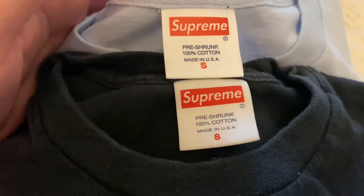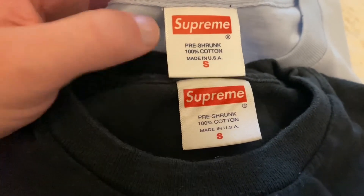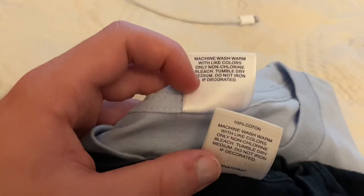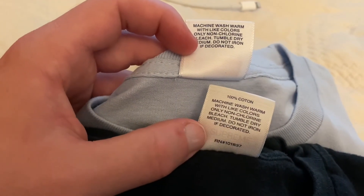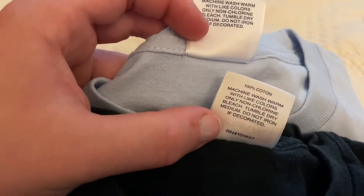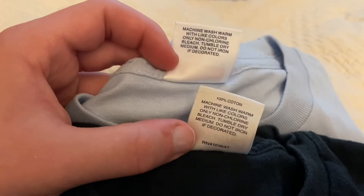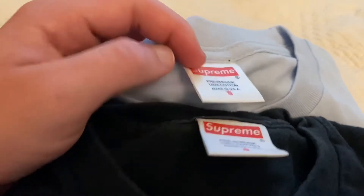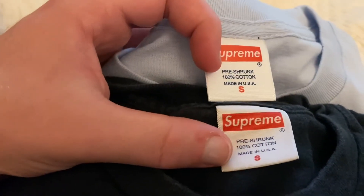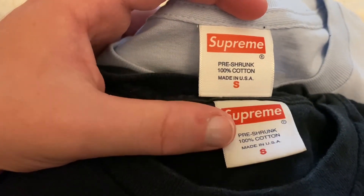Also, can you see the gloss on the real one for the Supreme logo? This fake one is kind of faded even though it's a brand new tee, while this used real one is more bold and you can see the Supreme logo better. On the back, since this is an older tee it doesn't have the RN number or the 100% cotton on it, but it's still too bold — you can just tell by the front since the boldness of the lettering gives it away.